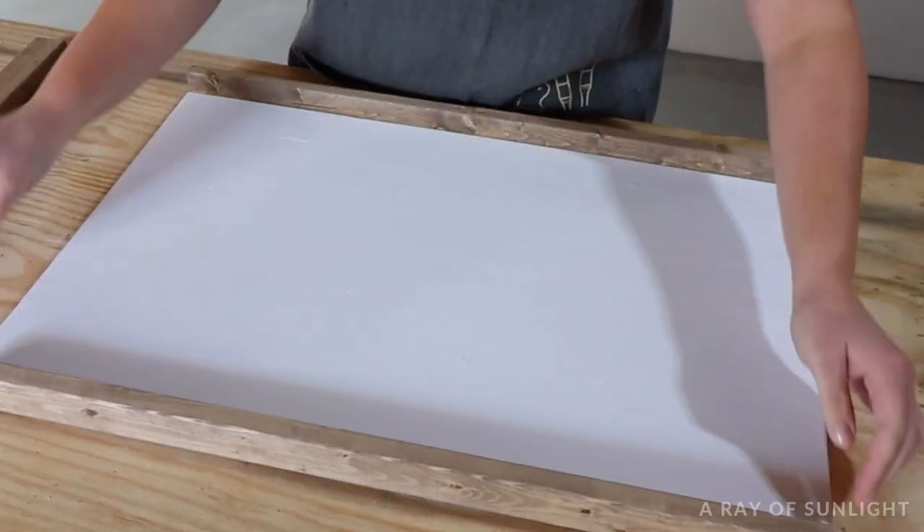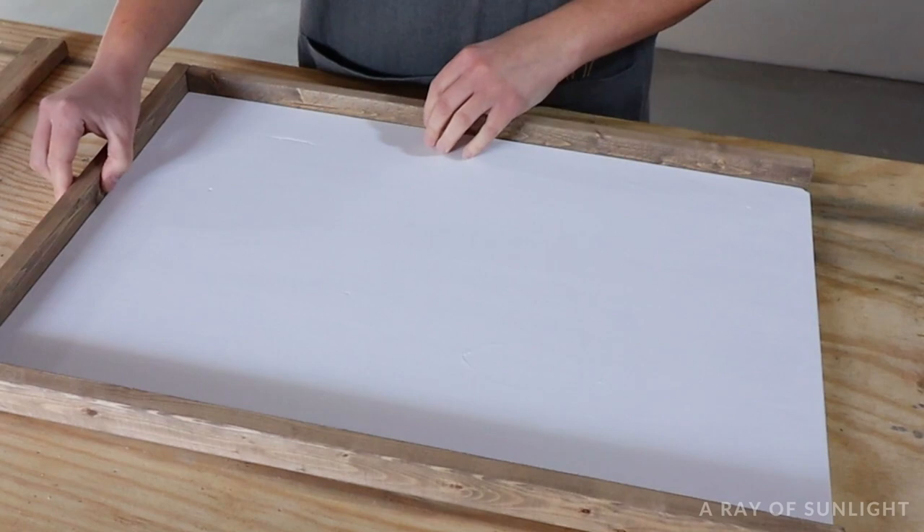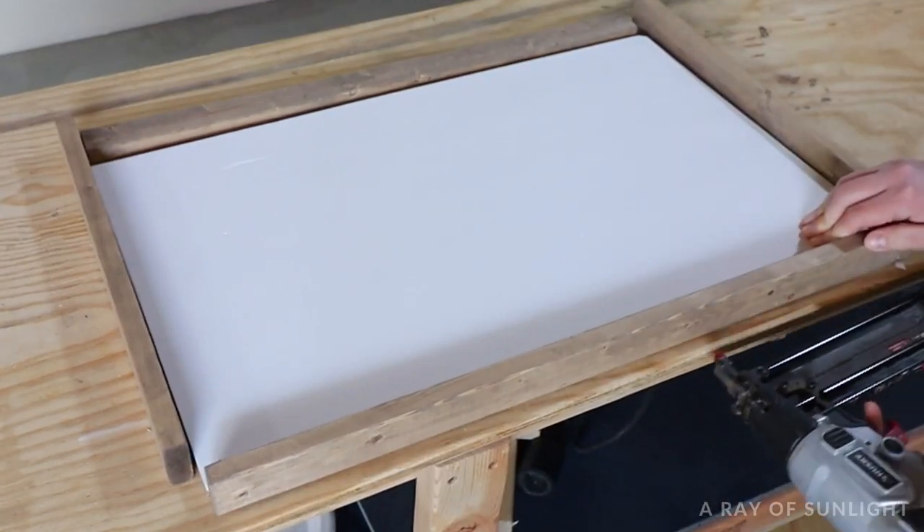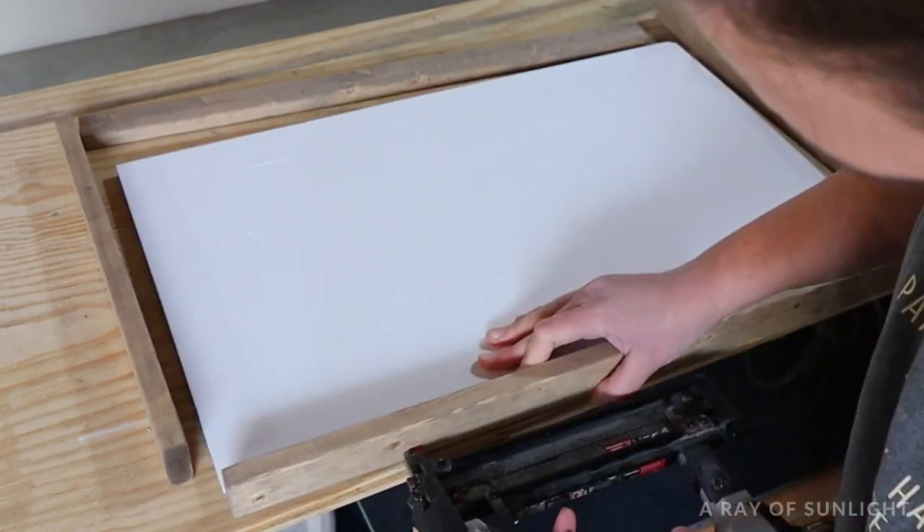First, I started with this DIY farmhouse sign. If you need to know how to make a sign like this, I've got your back. Click the link in the top of the video or in the description below to learn how to make a farmhouse sign.